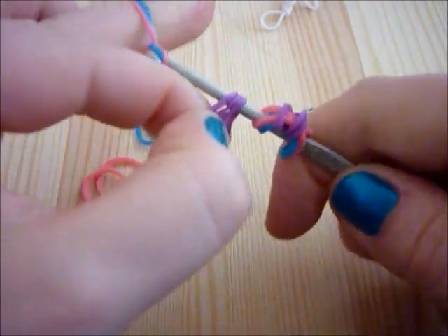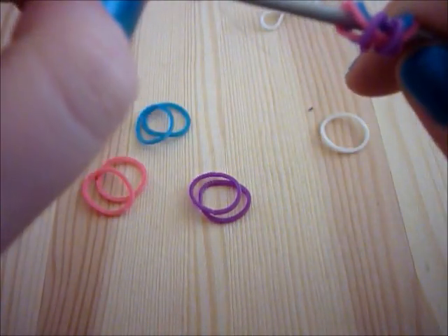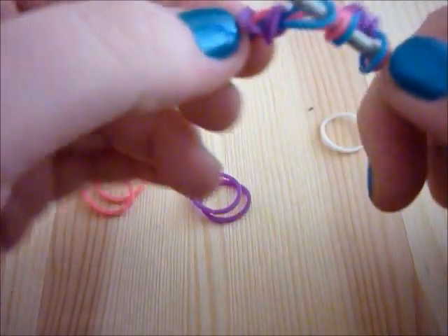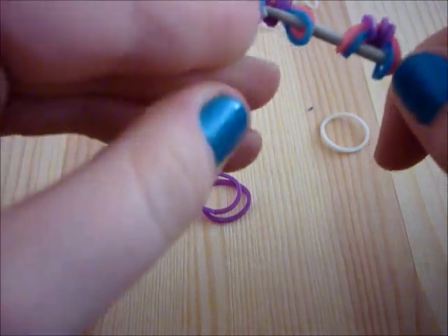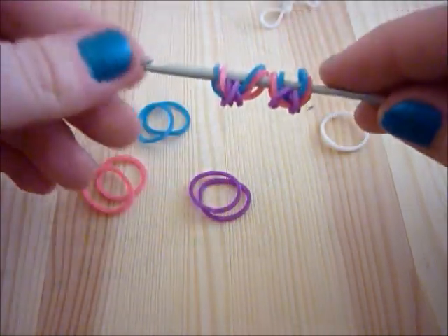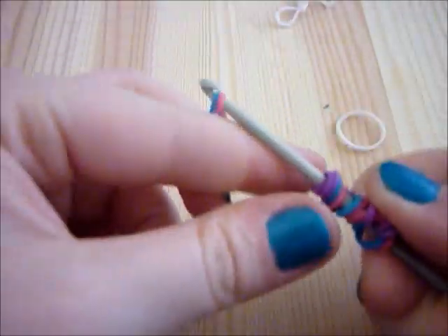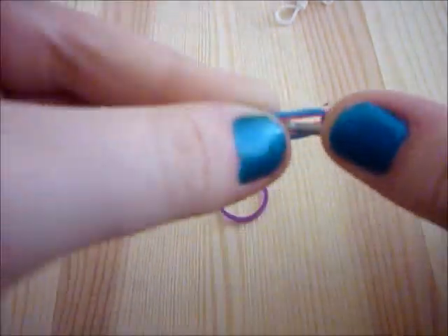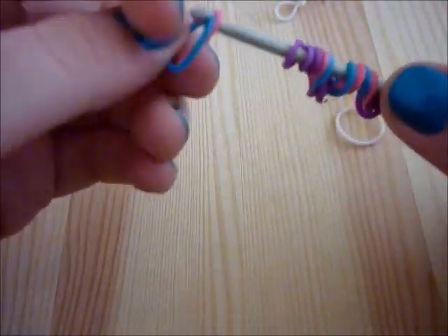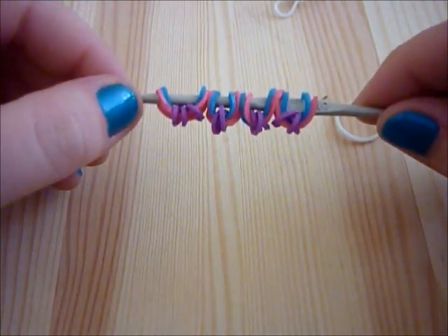Looping the three loops onto the two bands — you just do that so you've got a total of four wings. So that's two wings just there. This next bit I'll speed up, but you can always go back and rewind if you need to. There are the four wings on the hook, all ready to go.